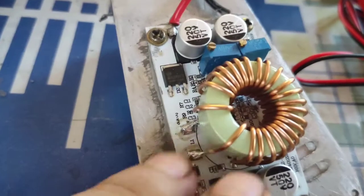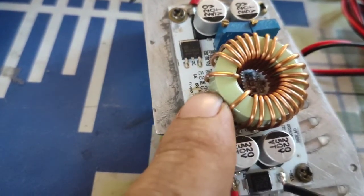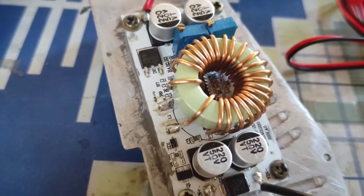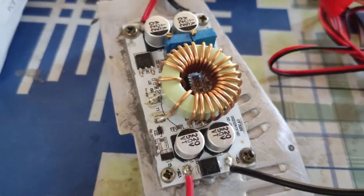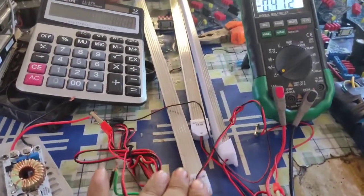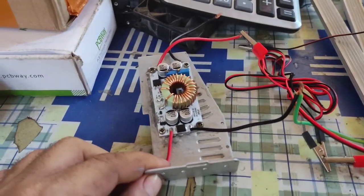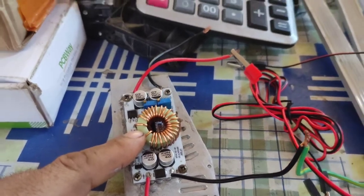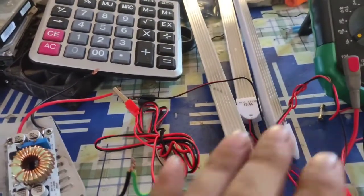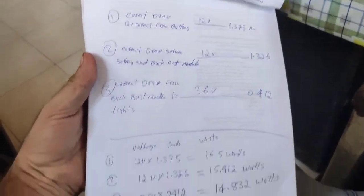When the voltage pulses through this coil and the switch turns off, the magnetic field that was generated collapses and turns back into current. That is the main point. If you connect your battery direct to the lights you will drain your battery very fast. But through the buck boost module, the inductor provides a little extra voltage and current, so your wires will not get hot and your battery will never drain fast. The result shows we save almost 1.66 watts.